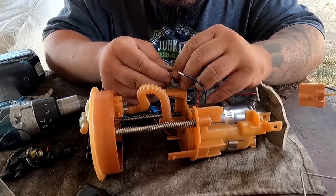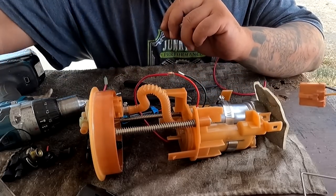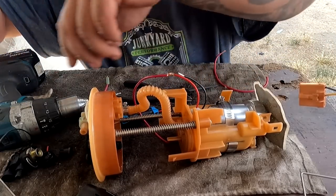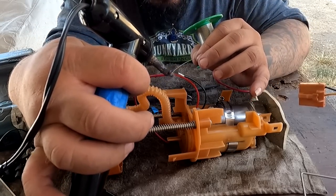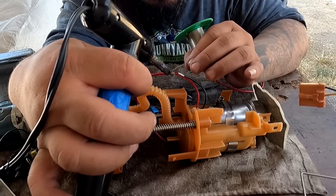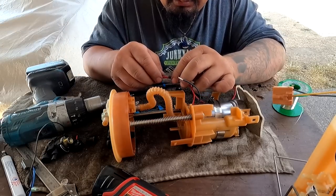Most people will tell you to use butt connectors here, but I honestly truly hate butt connectors. I'm going to add some flux on here and then we're going to solder these wires together. Listen to that sizzle — sounds like we're cooking bacon. Add some heat shrink tubing and do the same on the other side. I have flux-infused solder, but adding that extra flux helps so much.